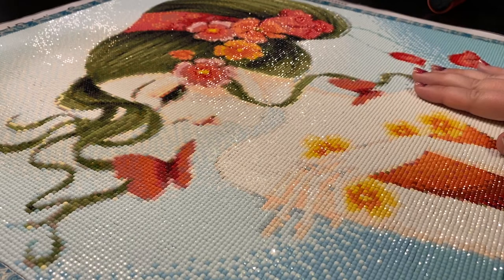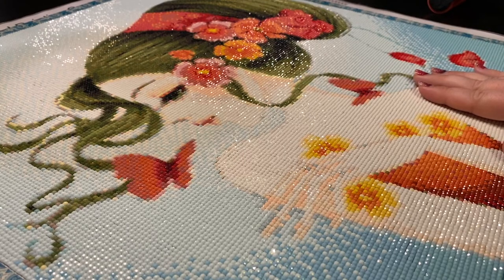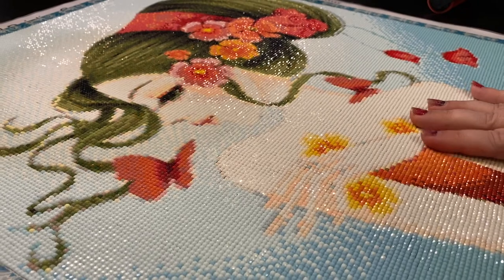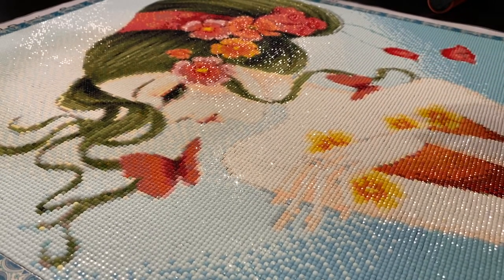So this is my Teen Dream and I can't wait to seal her. I use the Tombow water-based glue and I seal her with that. I need to find a frame for her as well.